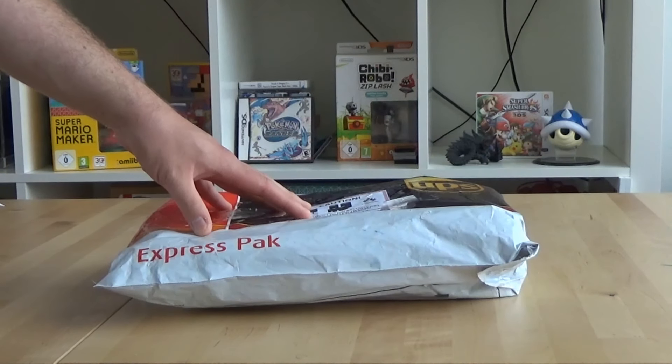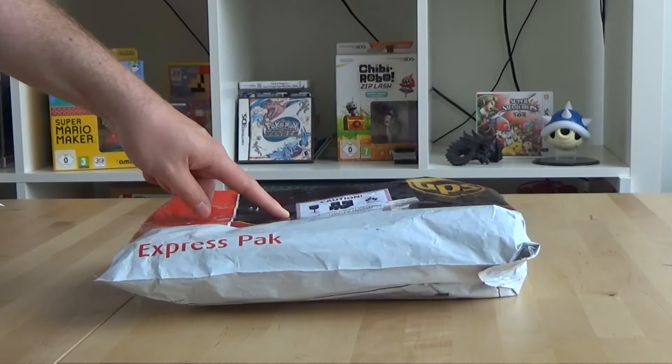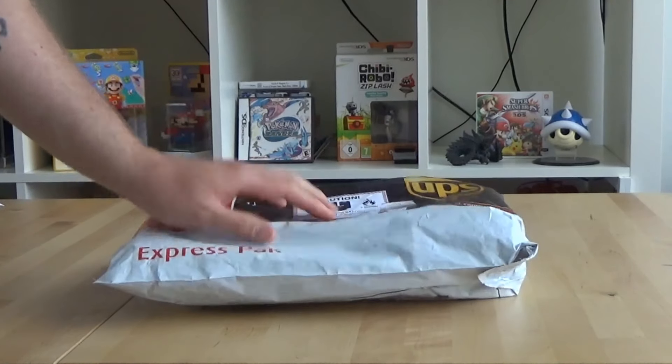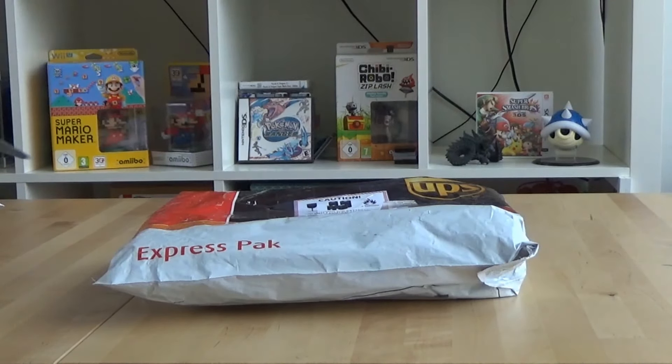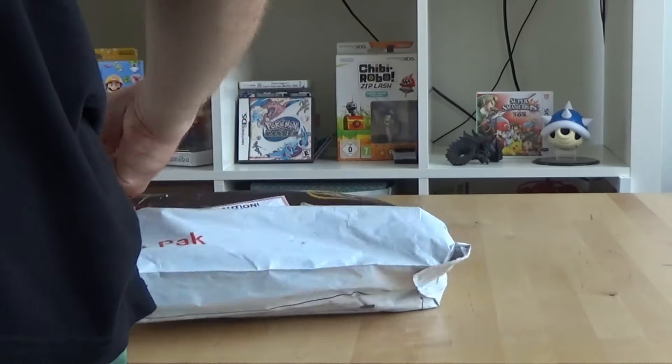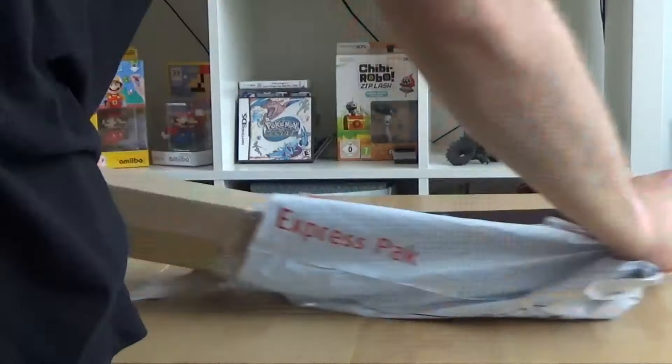I'm interested in seeing what color I got, because I don't think there was an option to choose. So let's open this up and see. I will laugh if this turns out to be pink.